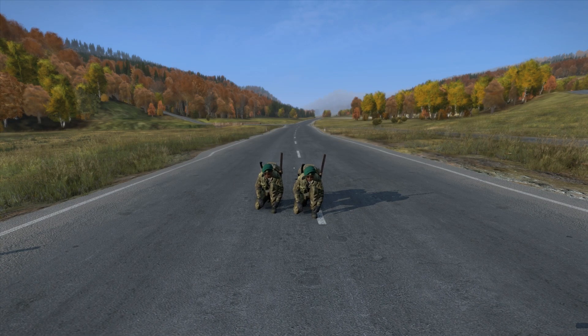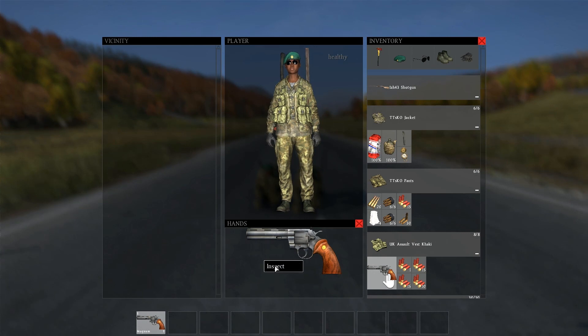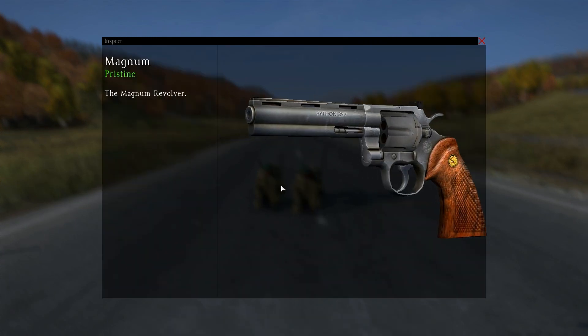Hello guys, today I will test the Magnum a little bit. I've heard some rumors and I've seen that the snap loader and the single-handedly loaded ammo on the shotgun has some damage differences, so I was wondering if there's the same case with the Magnum.